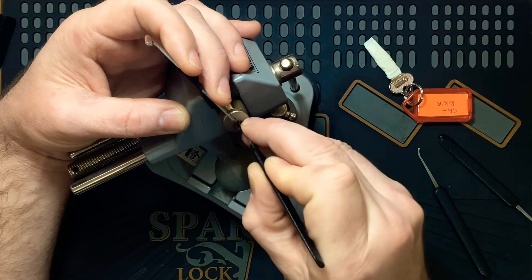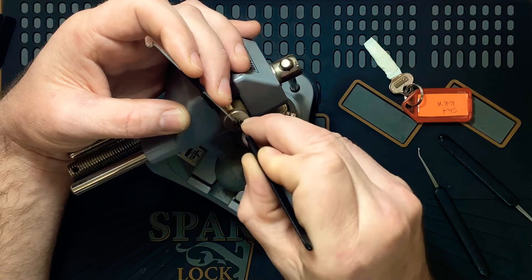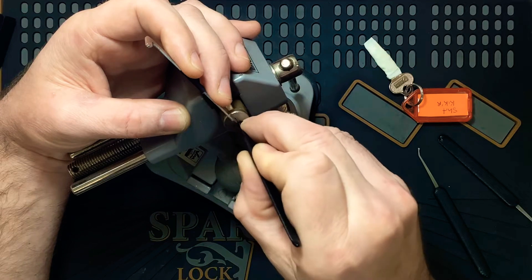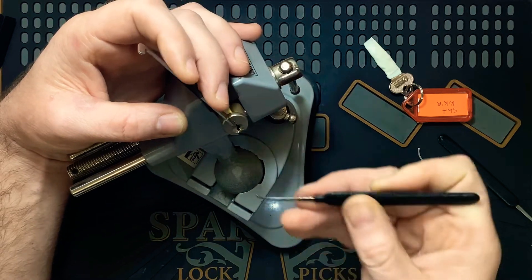Crunching going on. Two... three... four... feels strange. Five. Just touched six and a slight false set now.